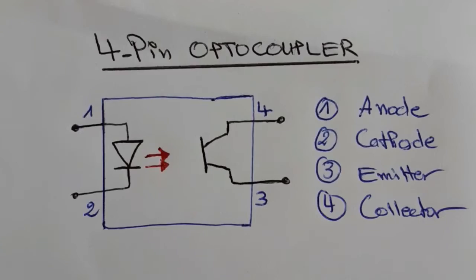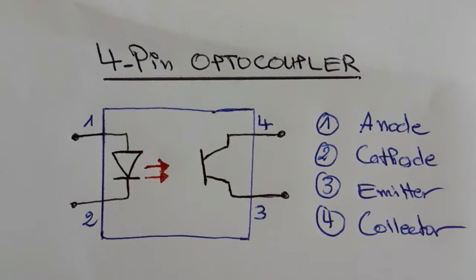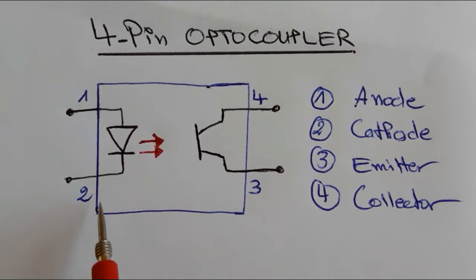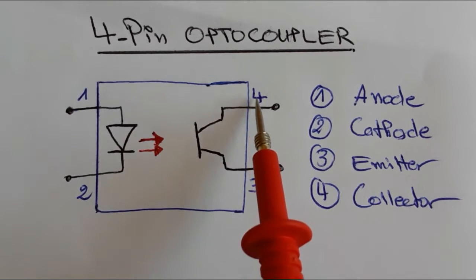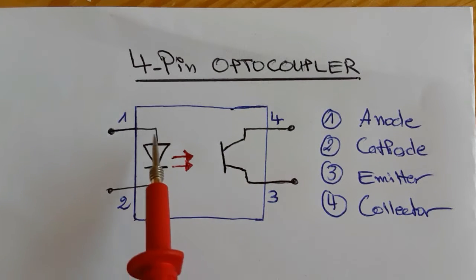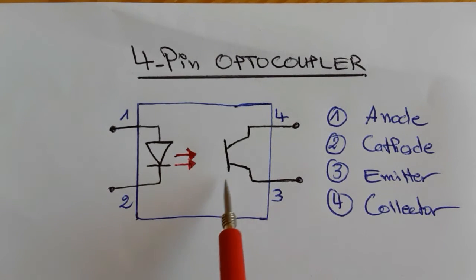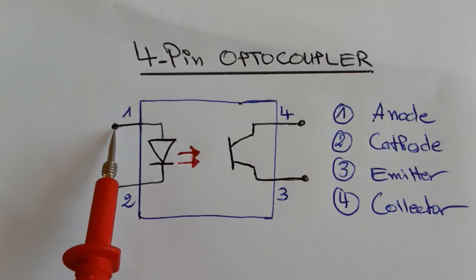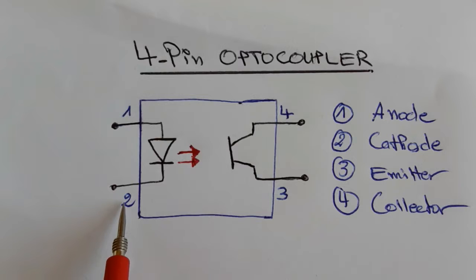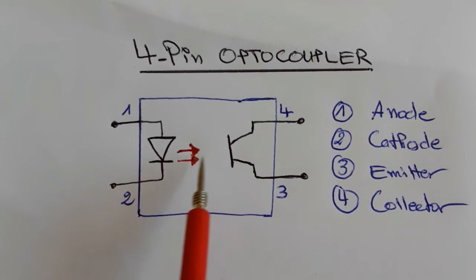Let's begin with the four-pin optocoupler. We have pin number one, two, three, and four. This optocoupler contains two components inside: an infrared diode and a phototransistor. Pin number one is connected to the anode and pin number two is connected to the cathode of the diode.